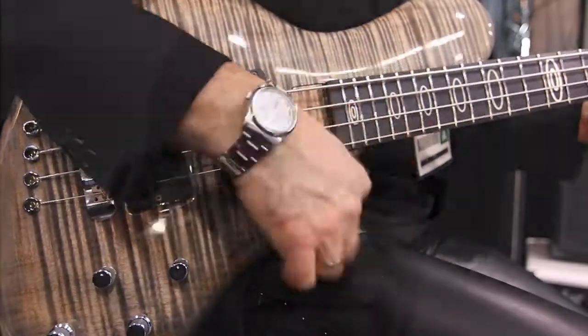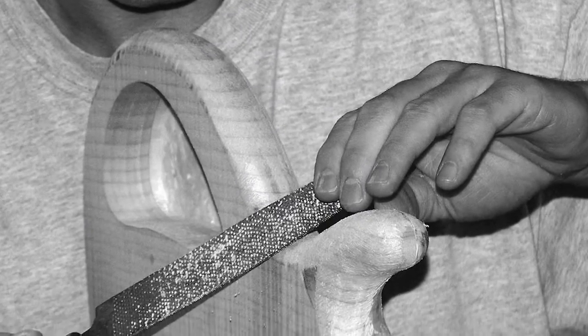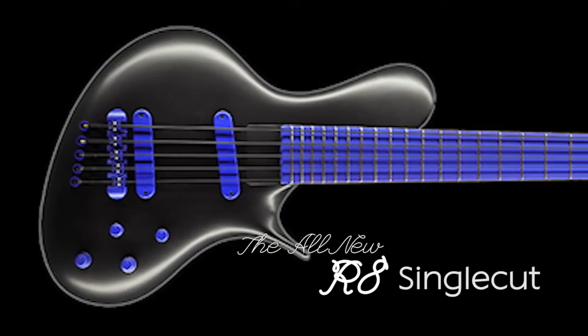Jens Ritter Instruments was founded in 1996 and I just did it hobby-wise. I wasn't satisfied with all the instruments I played, so I started to rebuild them — changing electronics, pickups and stuff like that.